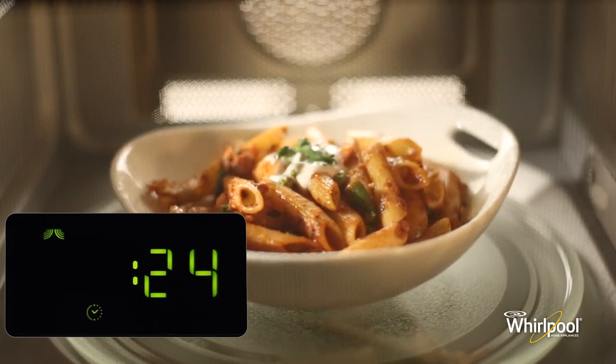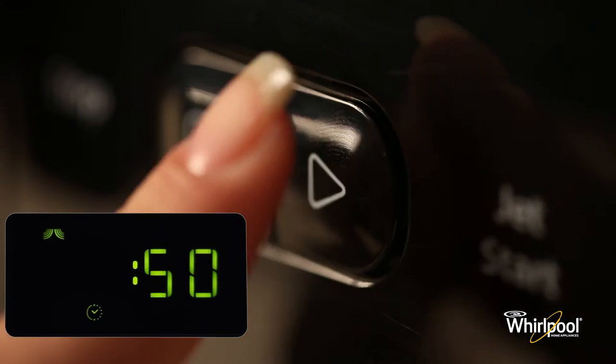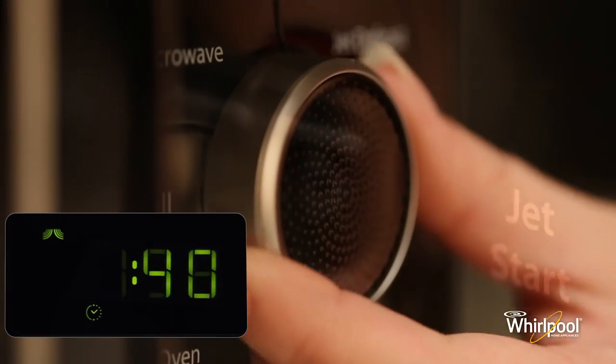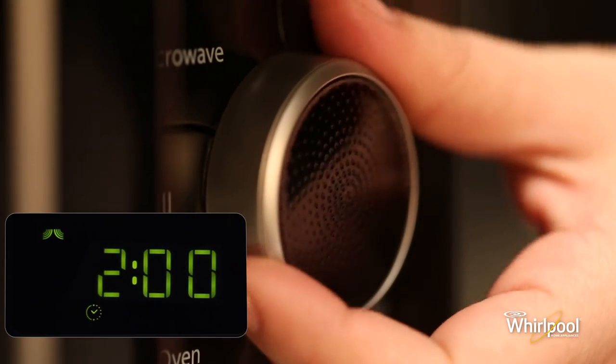The cooking time is set to 30 seconds. Each additional press increases the time by 30 seconds. You may also alter the time by turning the adjust knob to increase or decrease the time after the function has started.